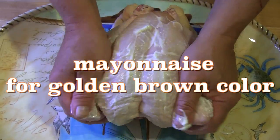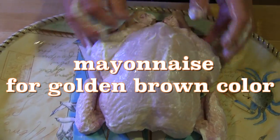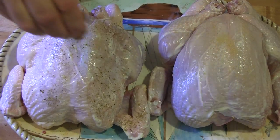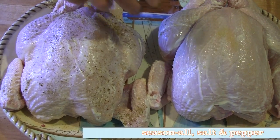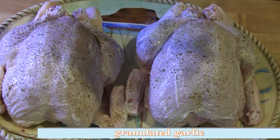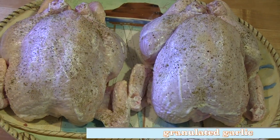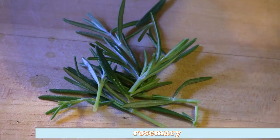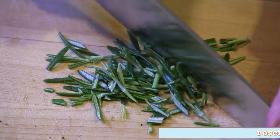Coat the entire chicken with mayonnaise to get a beautiful golden brown color. Sprinkle with your favorite seasoned salt, pepper, and granulated garlic. Remove the leaves from the sprigs of rosemary and thyme, mince, then sprinkle on top of the seasonings.